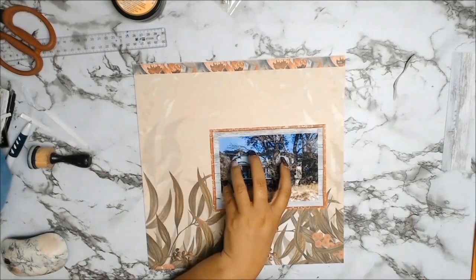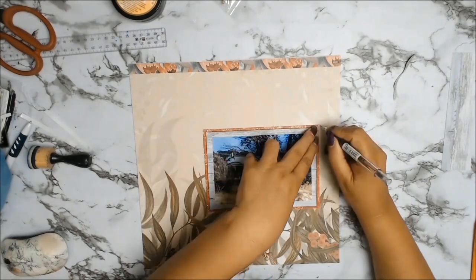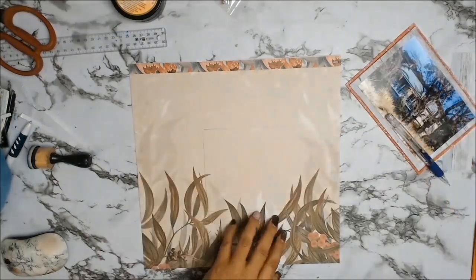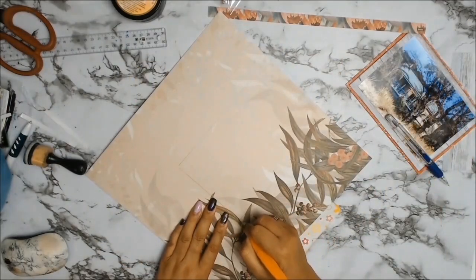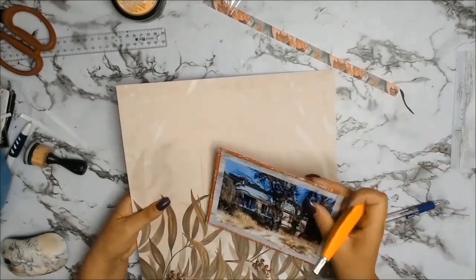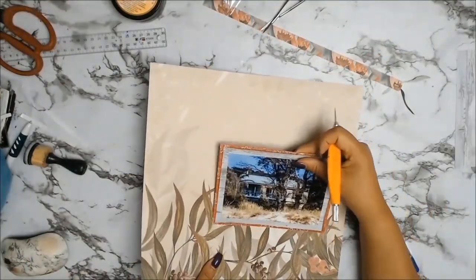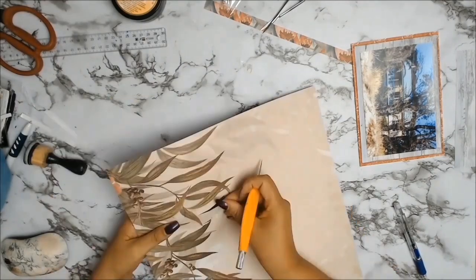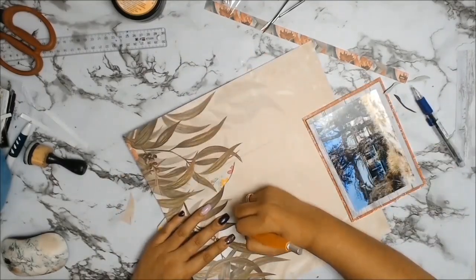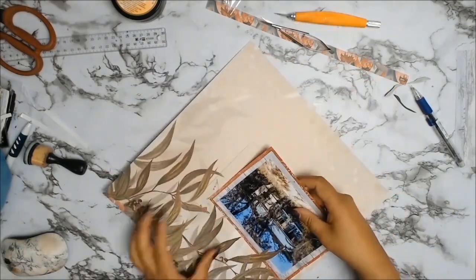I took a lot of inspiration from my photo. Because the house is surrounded by gorgeous gum trees and a lot of other Australiana trees — I'm sorry, I don't know all the botanical names — I decided I wanted the photo to give the illusion that it was tucked amongst all these gorgeous gum leaves. So I traced around where I thought I was going to place my photo with a pencil, then took my X-Acto knife and started cutting around some of the leaves so I could get that illusion that the leaves are embracing the photo and it is nestled amongst the gum leaves.